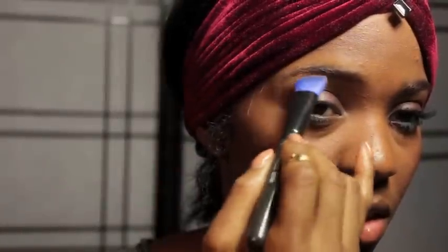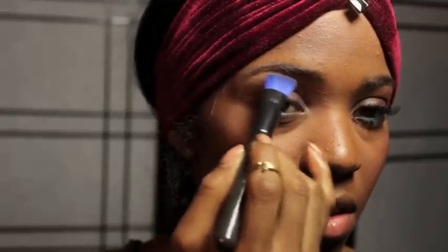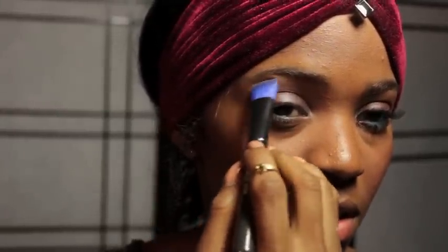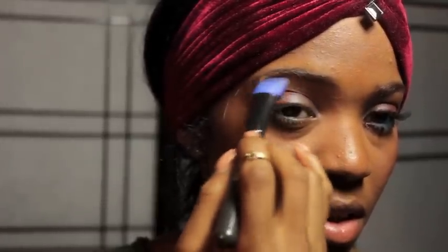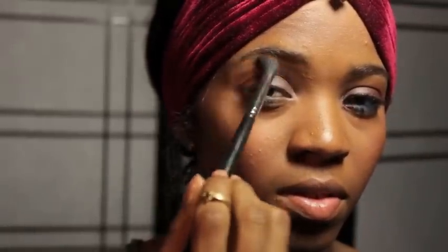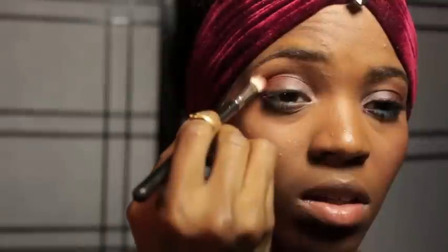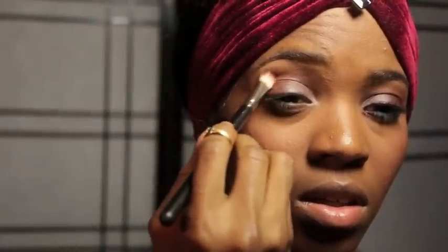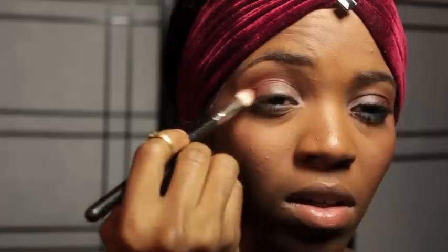I am going to take a tad bit of that first primer I used, Improper Copper, and place this underneath my brows just as a nice highlight. Next, take any fluffy brush you have and blend out any harsh lines. Just because I may have lost some color, I am going to go back in with Brown Script and add a little bit more.